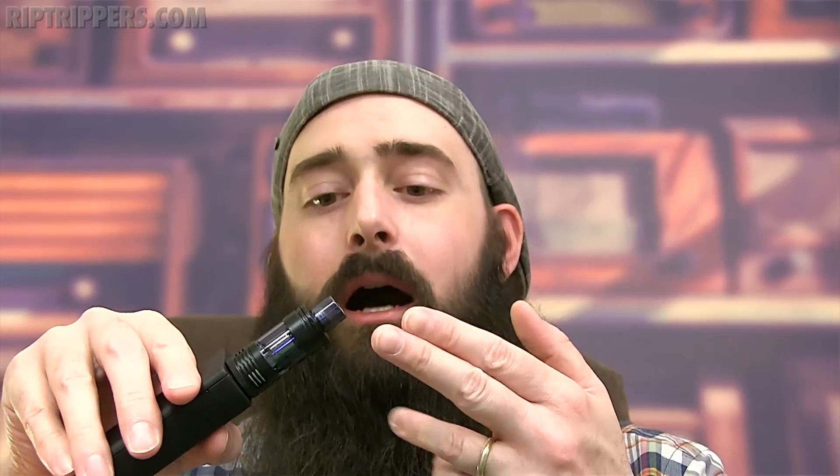Now the cons. One: she only holds 2.5 mils of juice — chain vapers are going to want double the capacity. Two: she does not come with an extra Pyrex tank, so if you lose or break it, you're SOL. Three: this tank does not include a titanium or stainless steel coil head for temperature mode — some vapers don't want to use nickel. And lastly — a subjective one — this does not come with a rebuildable section. Also, even though it comes with two glass tips, it's not compatible with your standard 510 drip tips.